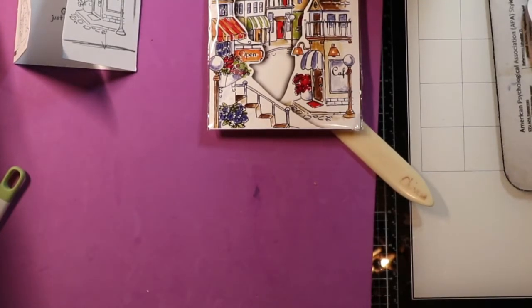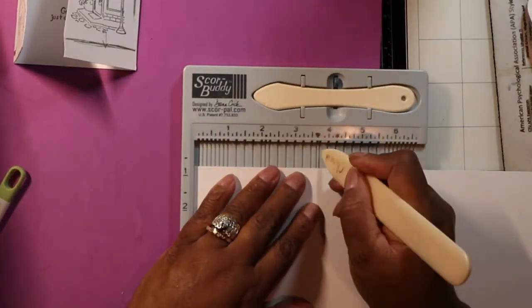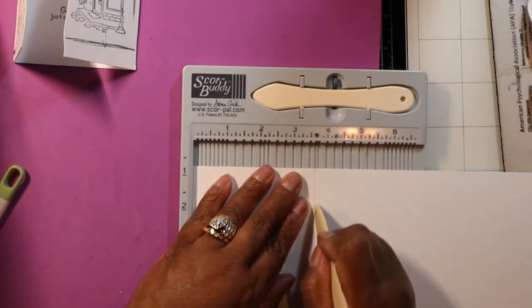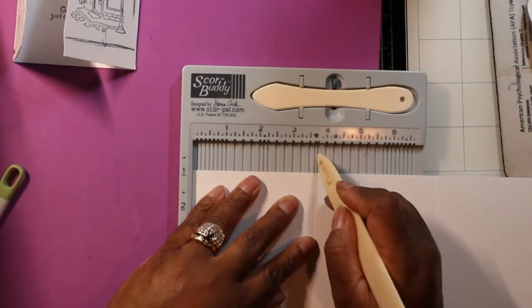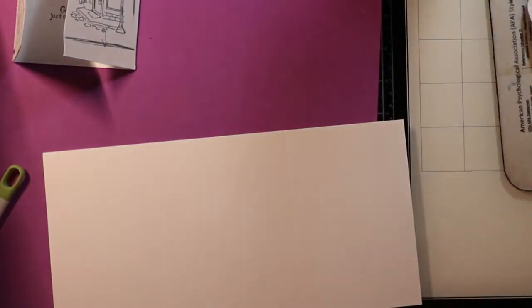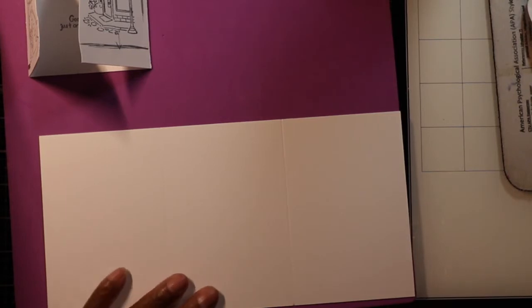Let's do one and see how it comes out. It says to cut it to five and three-quarters, but I'm cutting mine to five and a half — I want a bigger piece of paper. I'm not going to do the side lines because I want it to be where I want it to be. I'm scoring at three and five-eighths from each end, but I'm not folding it yet. Do not fold it in yet.